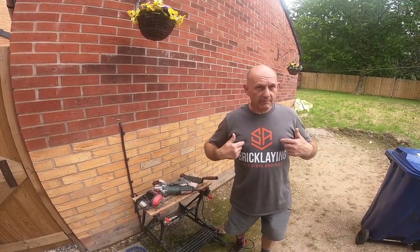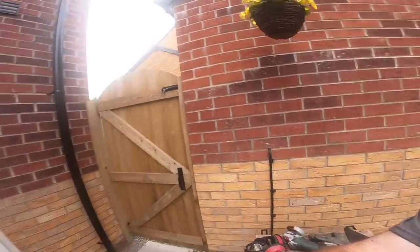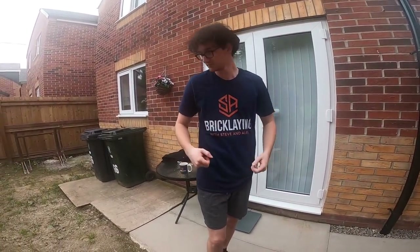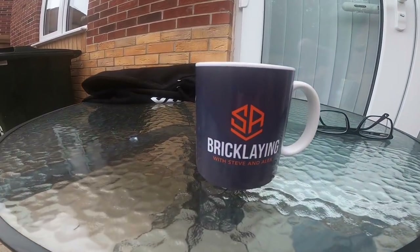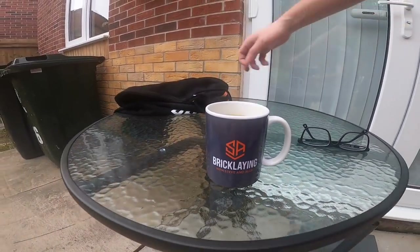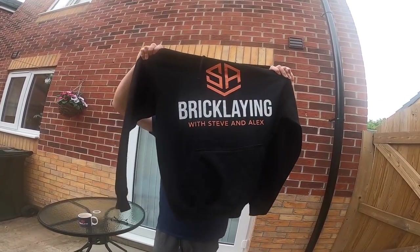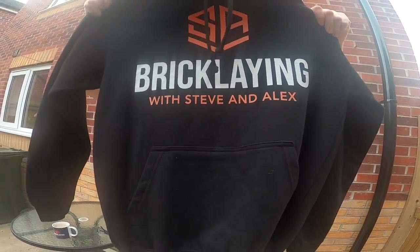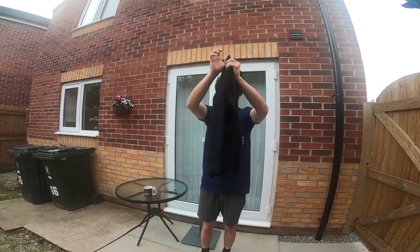Don't forget to check out our merch shelf. I've got the grey on, Alex has got the blue - all available in our merch shelf below the videos. There's the cups, they come in a few colors, and we've just got the hoodie. We've done quite well, sold quite a few - the only trouble is it's my wife who's bought them all.